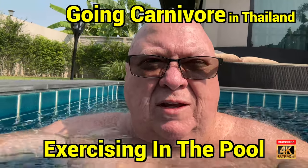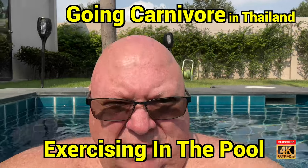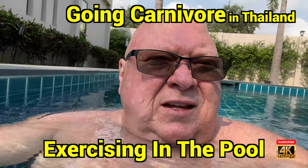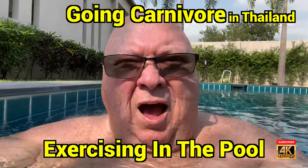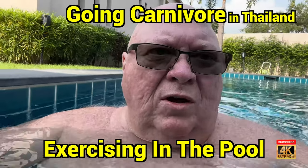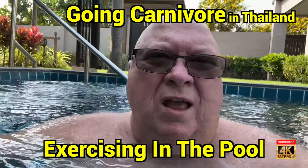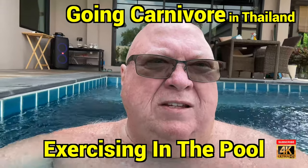I do laps around the pool. This pool is about 25 by 12 feet. As I'm doing these laps, the first thing I do is try to keep my rear heel on the bottom of the pool as I step forward, stretching the back of my calf muscles. As I loosen up, I eventually start lifting with my toe and doing toe raises.